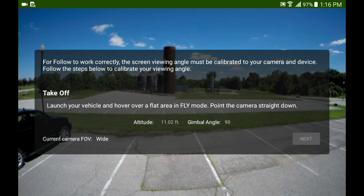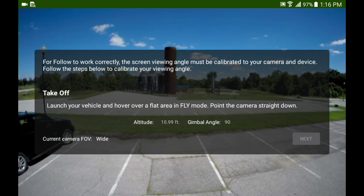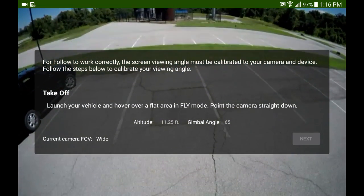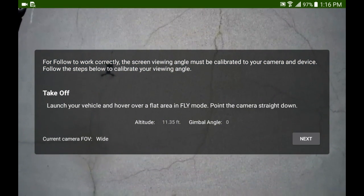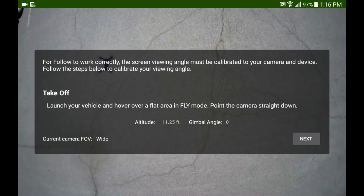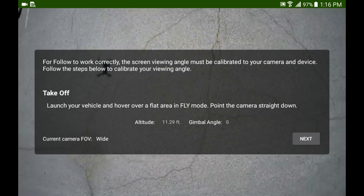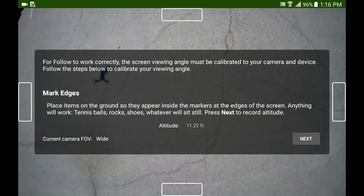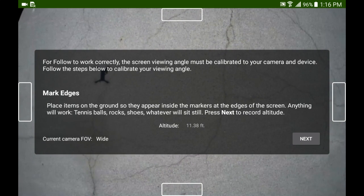The Follow Me function is a little bit different than the Solo app. You have to calibrate the viewing angle in order for it to work properly. I didn't get this done but it's something that I hadn't seen before, and it seems pretty straightforward so I can't wait to get out and try that again.